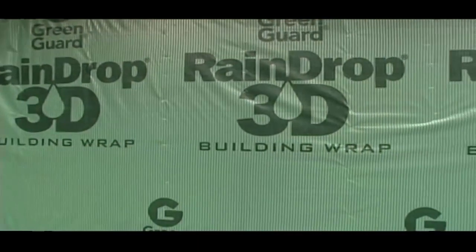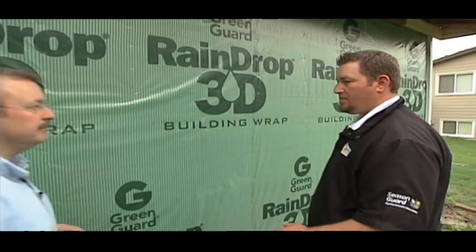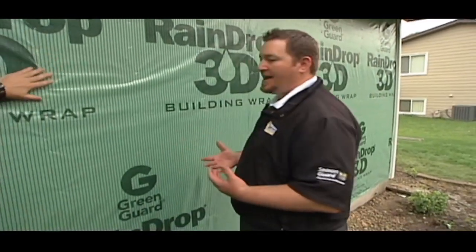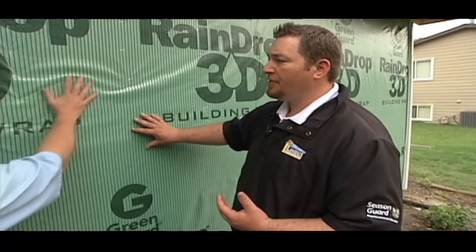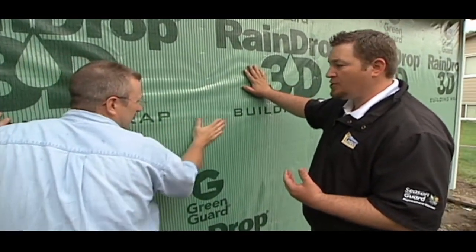Now let's take some time and talk about the installation process for the LP SmartSide these homeowners selected. This is where the real attention to detail happens, where the water and air infiltration starts. You can feel the different ribs on the house wrap that we've chosen for this project.